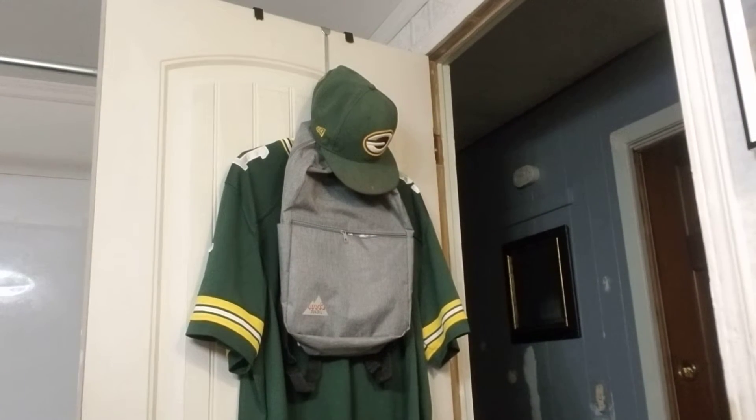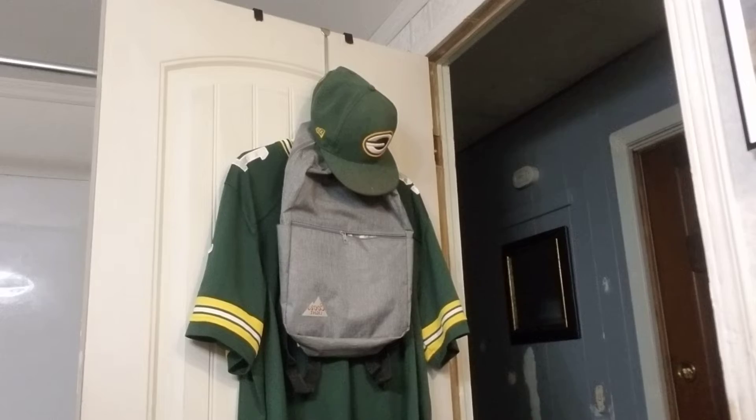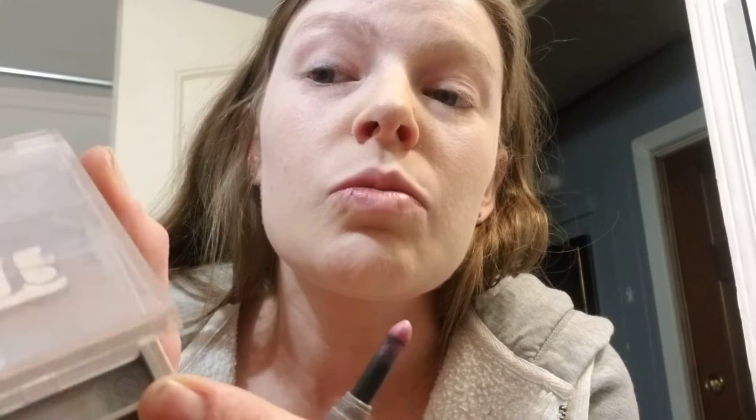This is for a blue eye look to enhance your blue eyes. So if you have blue eyes, this will help you. First we'll start off with the darker blue — Cover Girl again.